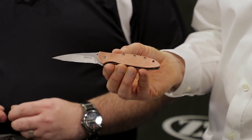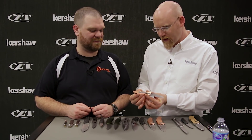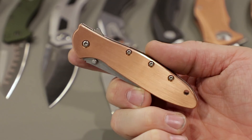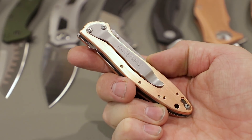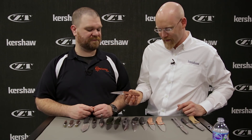Next up, we have a new addition to our line of Leeks. The Leek has always been one of our most popular knives, and this year we're offering it with full copper scales. Copper is hot right now. This is a liner lock construction with SpeedSafe, and we've upgraded the blade to CPM 154. It's a nice brushed finish on the copper — it's going to patina beautifully. MSRP $150. It's the Leek — it's a classic — and this version is a great gentleman's knife.